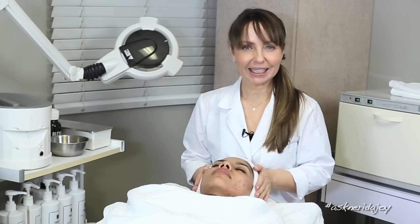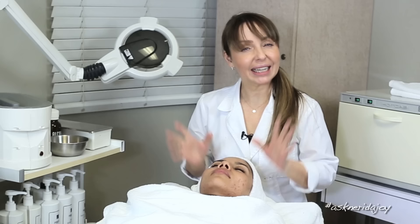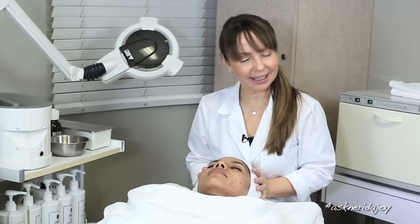Hello everybody, welcome to another Ask Nerida Joy video. I have my model here with me today, Danielle, and she is experiencing a little acne — hormonal acne.